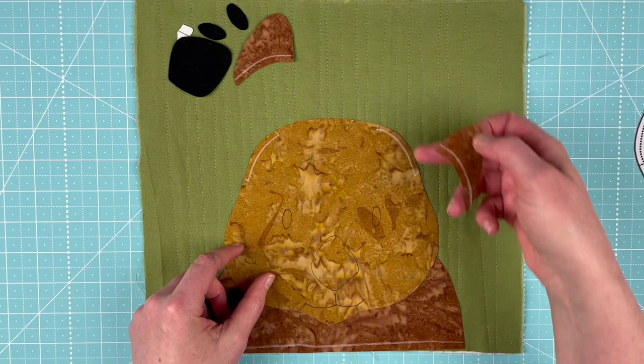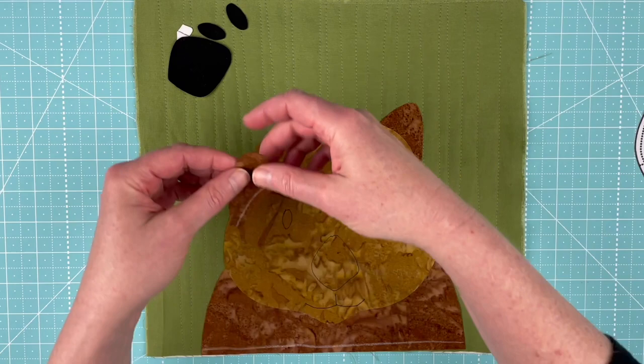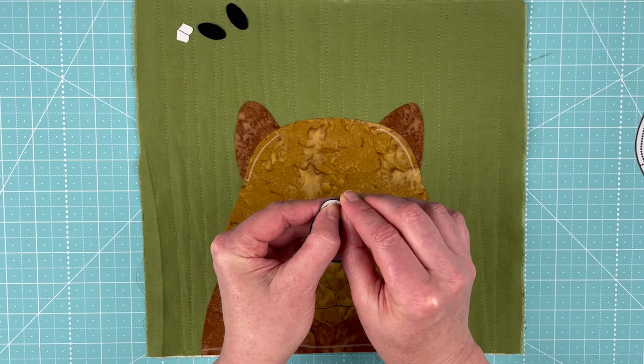Next up, we're going to put his ears in. We've got the marks here that show us where they go and how much they overlap — same thing on this side. And now I'm going to put in his big chunky wombat nose.